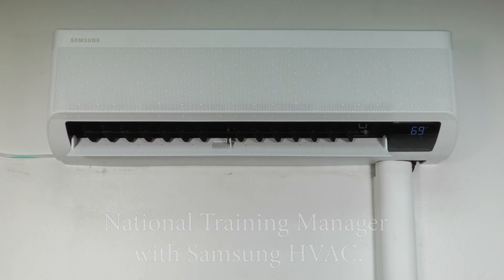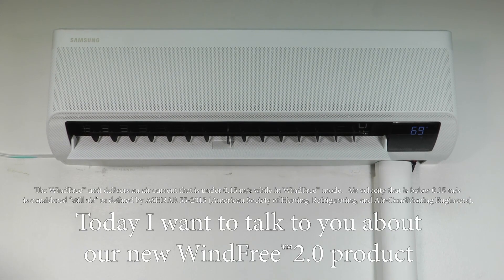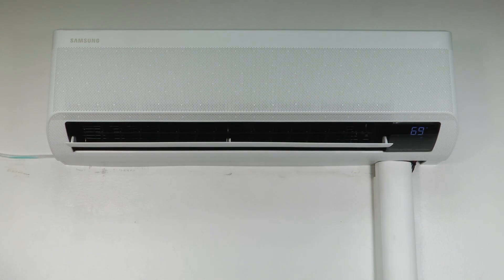This is Jose De La Portia, National Training Manager with Samsung HVAC. Today I want to talk to you about our new WindFree 2.0 product and the features, functions, and benefits that you gain from utilizing it.